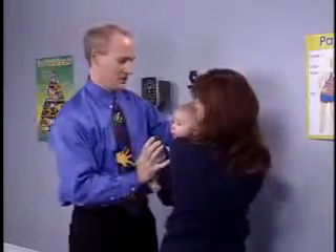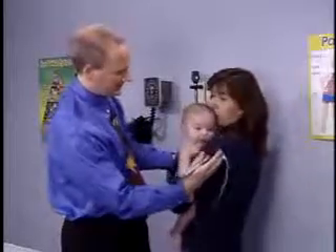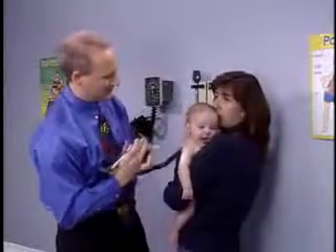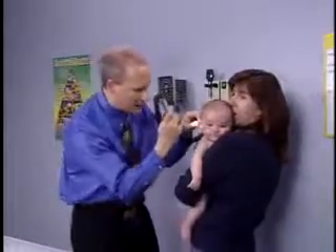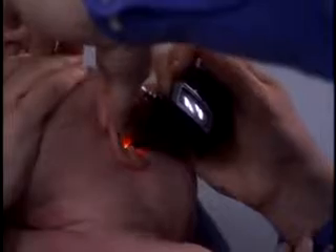Apply gentle traction on the pinna toward the back of the head. Hold the otoscope with the handle up between your thumb and first two fingers, resting the pinky and palm against the head. If the baby resists and turns his head toward you, the otoscope will be pushed away rather than inserted too far into the canal.